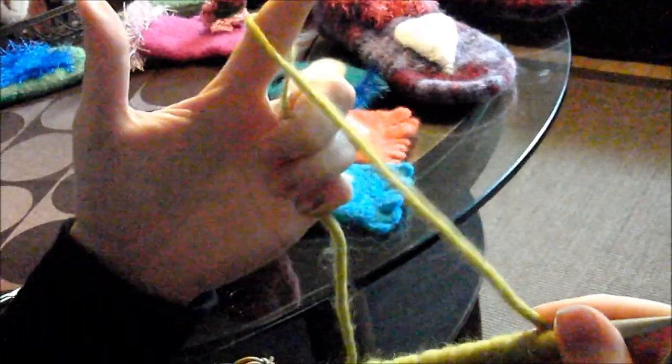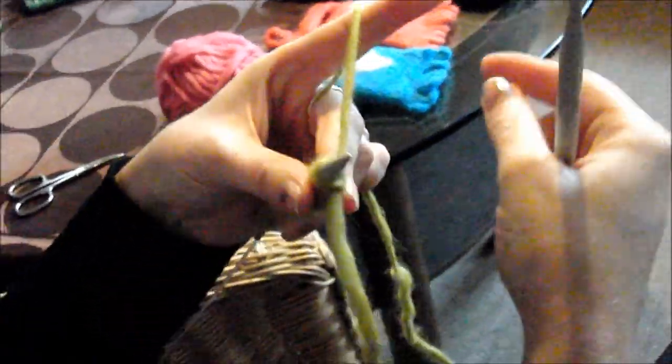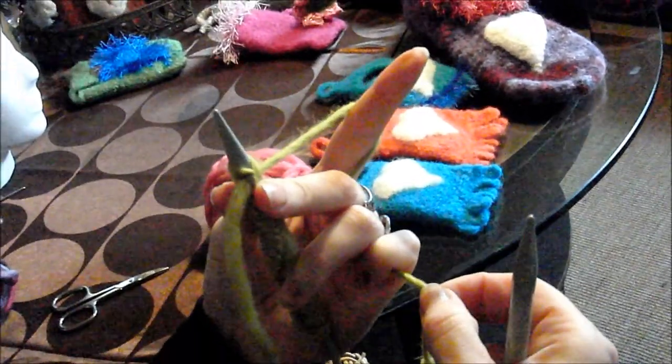Some knitters tension the yarn around the finger and pass it back. For me that is too much and I find the stitches get too tight. So I do it this way: the little finger always holds the yarn to tension it. The thumb and middle finger hold the needle, the index finger tensions the yarn, and the little finger holds the yarn.